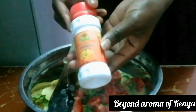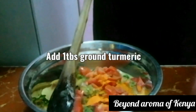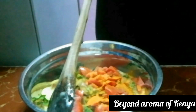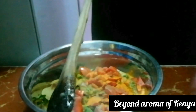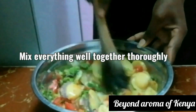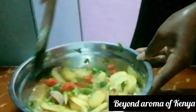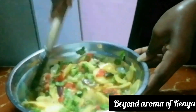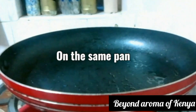I'm also going to add some turmeric for color, black pepper to taste, and salt to taste. Then I'm going to mix all the vegetables together thoroughly. After mixing well, I'm going to set them aside.